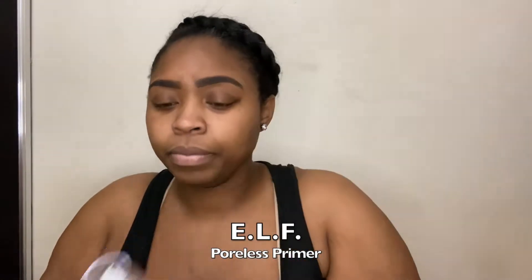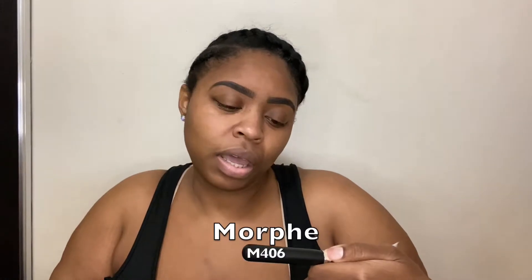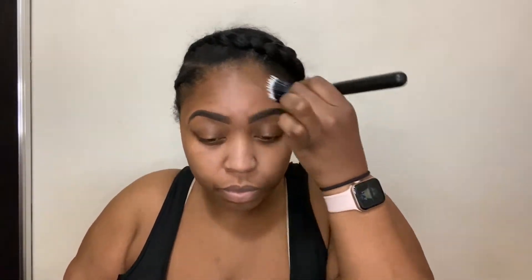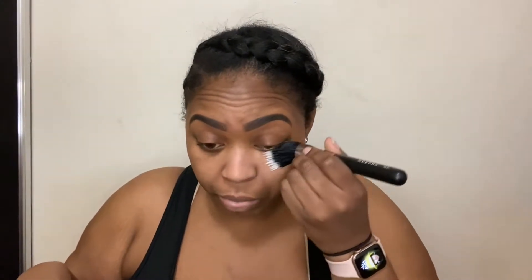First I'm going to prime my skin. I have the e.l.f. Poreless Face Primer. I'm going to prime my face, and now I'm taking a Morphe M406 — it's like a stippling brush — and I'm just going to spread this primer everywhere. I already have my face moisturized with toner and all that good stuff. I love this brush for putting primer on; it does a light layer but really spreads everything around.